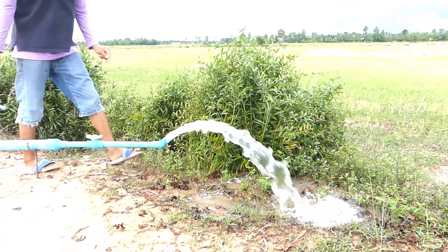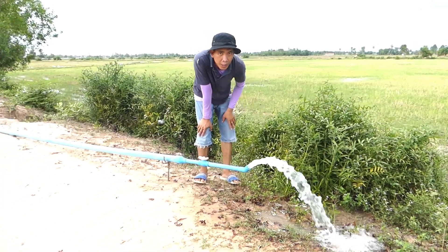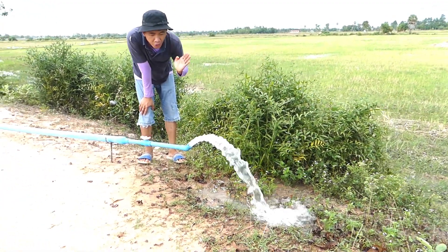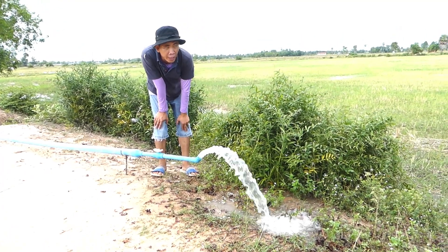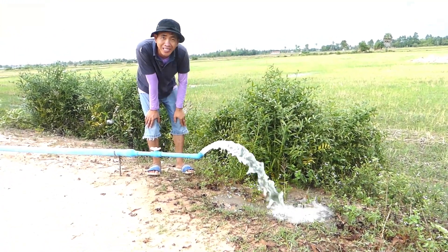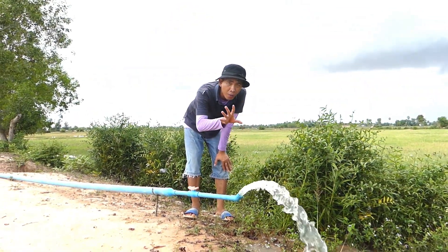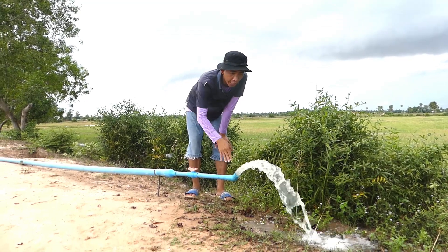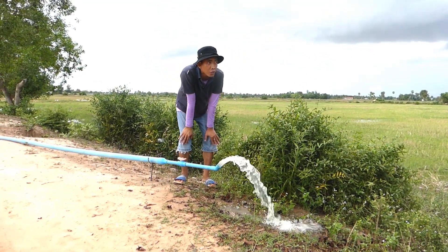You can see the strong water coming out from the output pipe. The first time it's strong like this, but if you lose it around 20 millimeter it will be weaker. This uses no electricity — non-stop for 24 hours per day, no electricity needed.